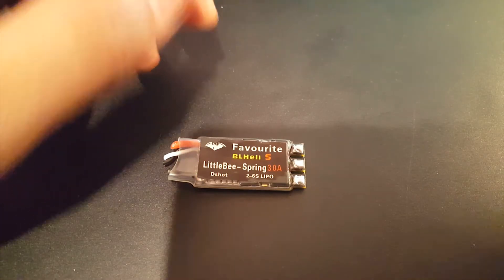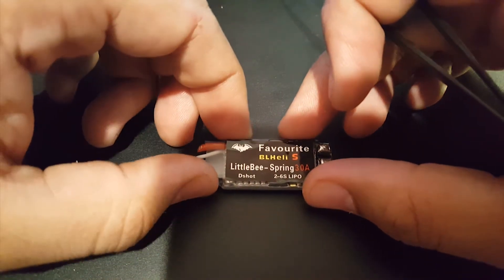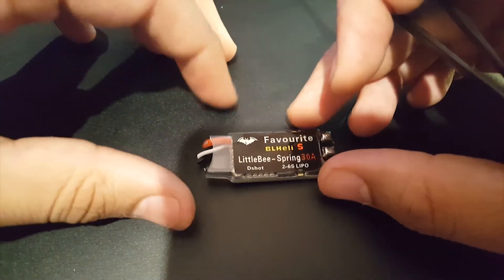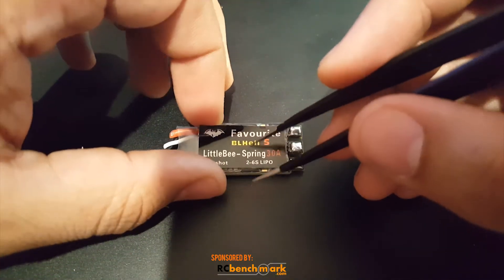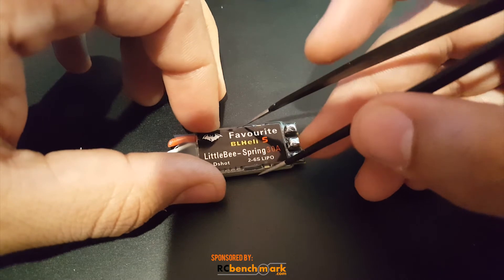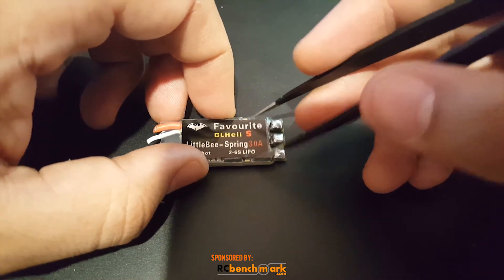So how did this do? It did okay. It was noisy — it's not very noisy, but it does have noise, that's for sure. I compared it with the Racer Star 40 amp V2s.